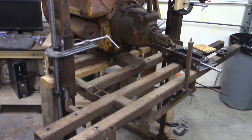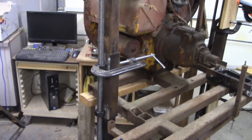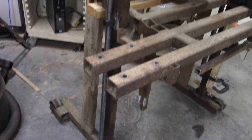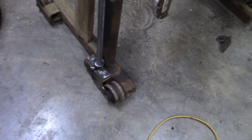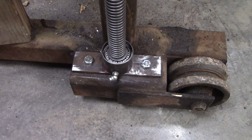I'm updating my sawmill, and part of that is it raises and lowers on these big acme screws. I needed some thrust bearings for them to rotate on. I wanted to show you how I made these in case it would be helpful to somebody else.